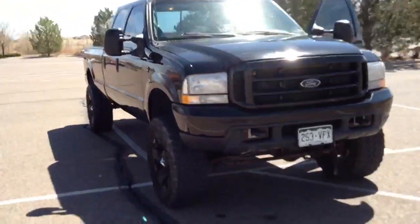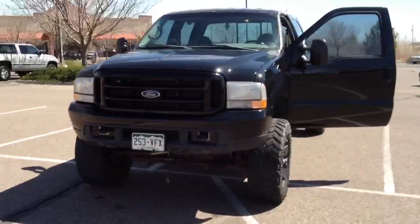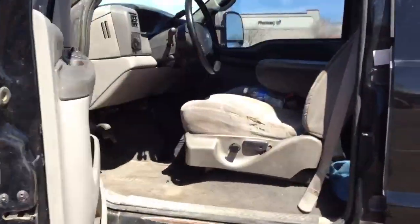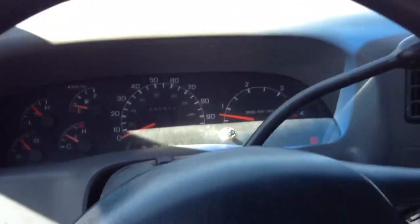Anyway, let's go for a drive. I just got done washing the truck too, that's why I'm over here. Yeah, this thing runs really good.